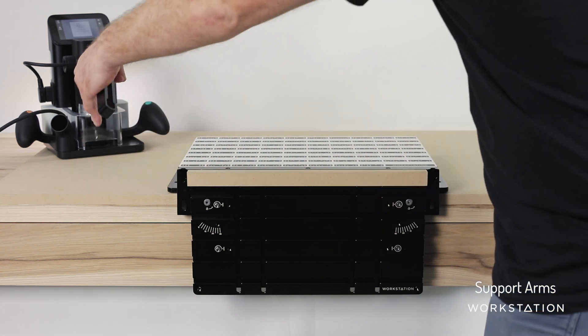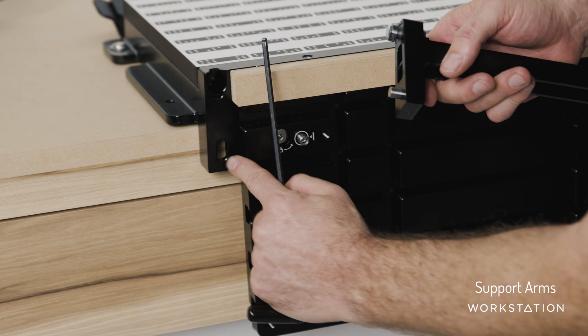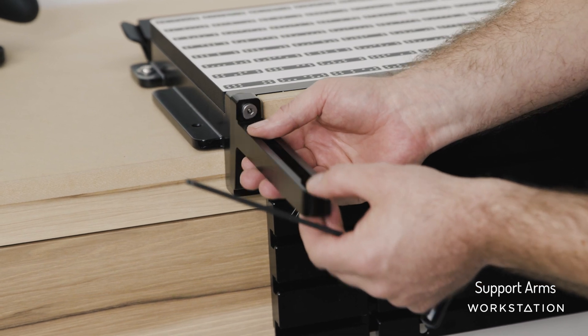We can always put these back to the same location. If you ever have doubts about the height of these, in the bottom here you'll see a little set screw that can be adjusted to change the height of this just up and down ever so slightly, should you need to make an adjustment there.